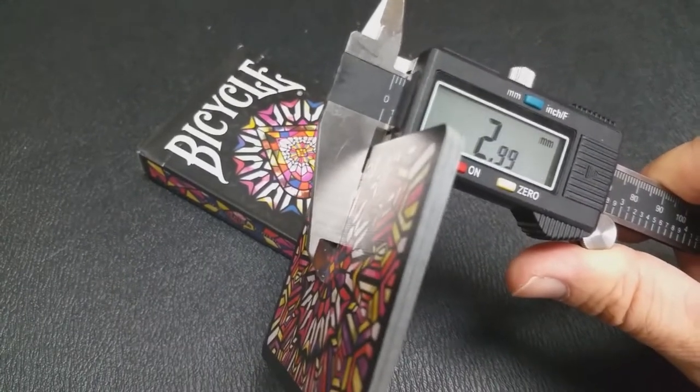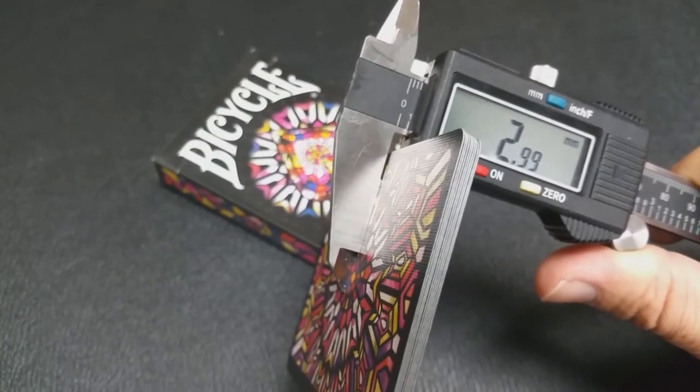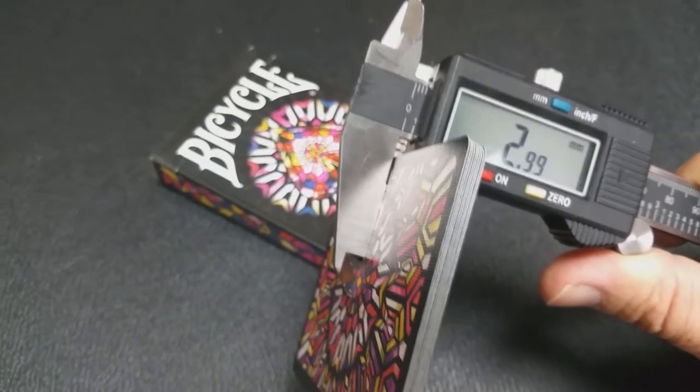These cards are printed by the United States Playing Card Company and they do come on their retail stock. These cards measure in on a caliper with 10-card thickness at 2.99, almost 3.0. A standard deck of Bikes at 10 cards measures on the caliper at about 2.82 to 2.83. So these cards are a little thicker, almost bordering on casino-grade thickness.